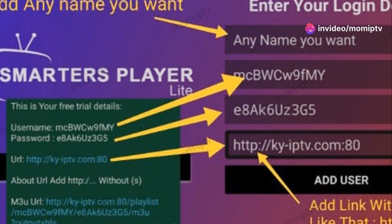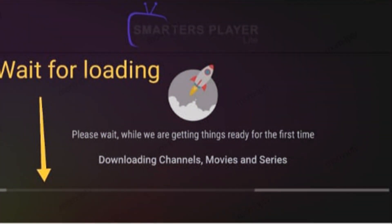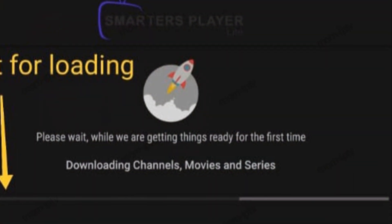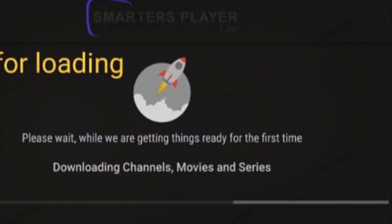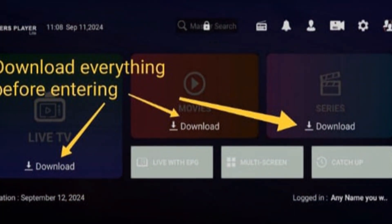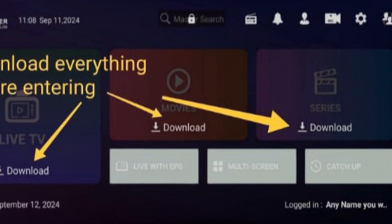Got all that info in? Hit Add New. If everything's correct, you'll see the content categories pop up. And just like that, you're ready to start streaming your favourite shows and movies. See? Setting up Mum IPTV on Smarters Light is as easy as pie. Enjoy your new IPTV experience.